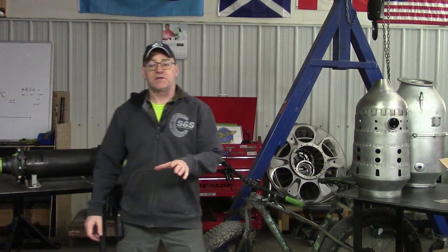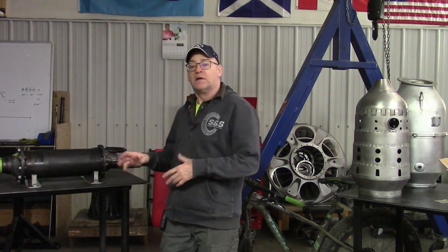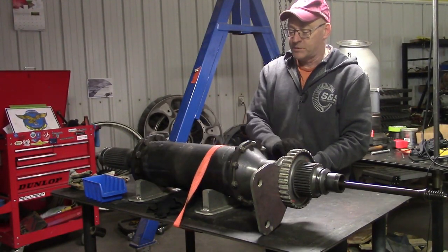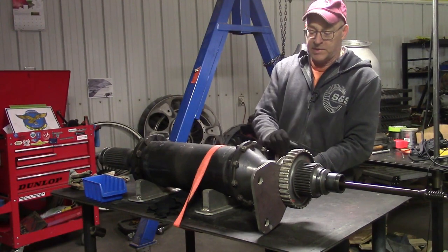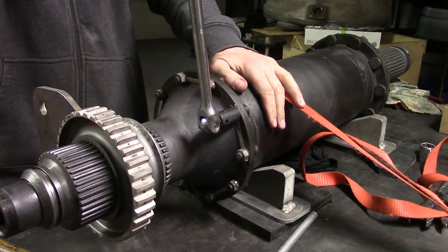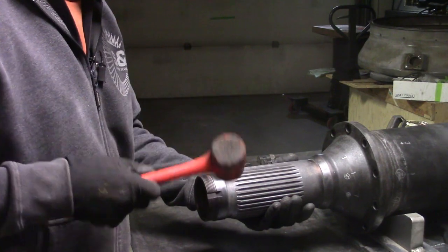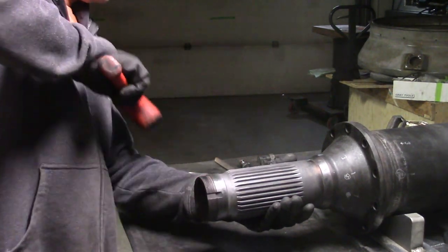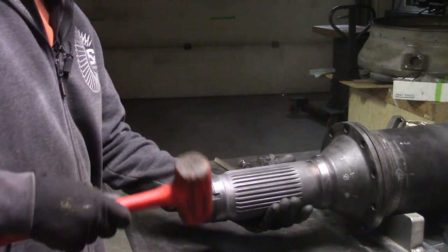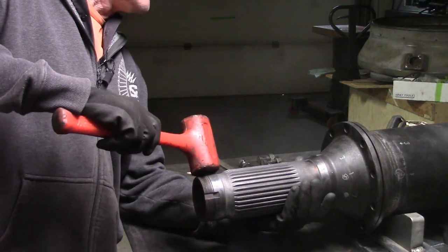I'll put a couple minutes of footage of the process of overhauling this shaft right now. We're going to tighten this up and see if it holds down hard enough to make our anti-torque device work. It might try to climb up this little ramp here. That was easy — it's a nice soft smashing device.